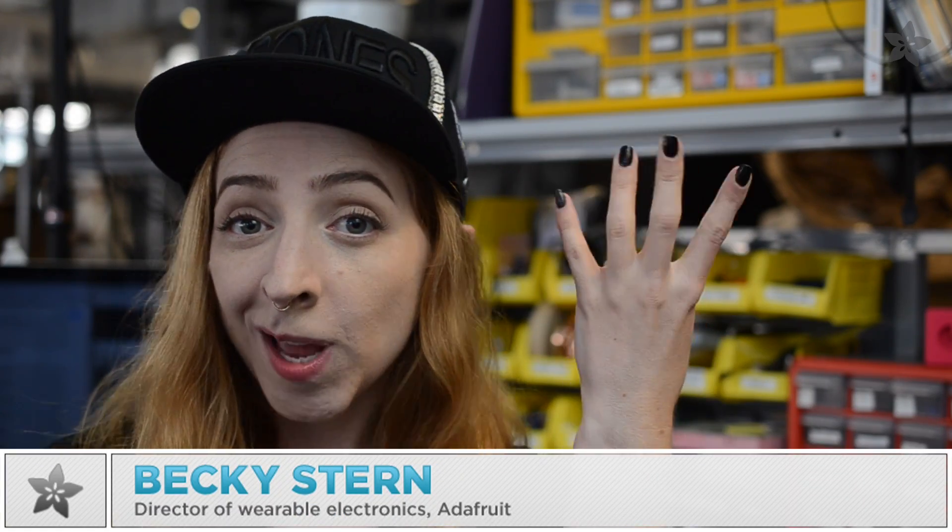What's up everybody! Today we're building a project to help you get salon quality manicures at home using 3D printing and DIY electronics from Adafruit.